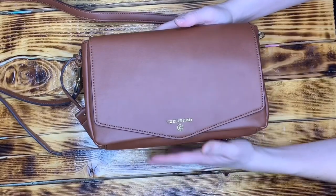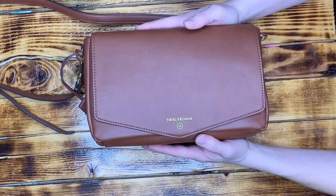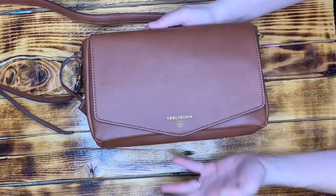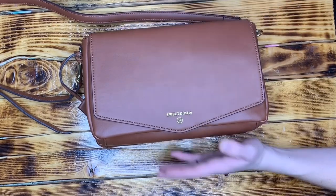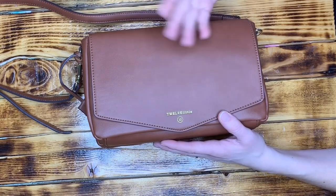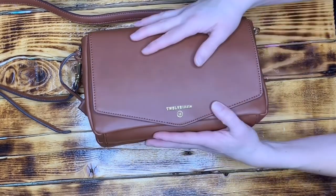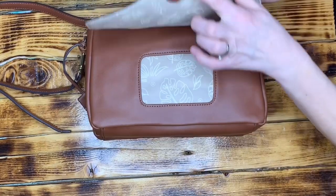I'll go ahead and show you how I have this packed up. We are heading out to the movies — my mom, my 11-year-old, and I are going for a fun little date night. So this is packed up for mom out and about, not for baby. I will also show you how it fits some wipes and diapers, because it works really well for a quick trip if you need one or two diapers. It's just not an all-day diaper bag — it really works great as a purse.